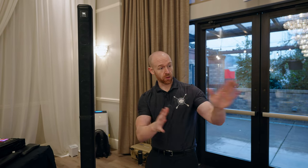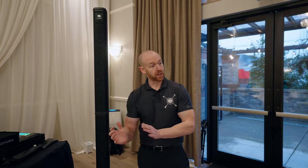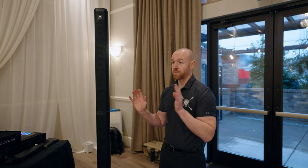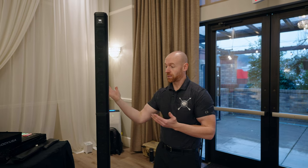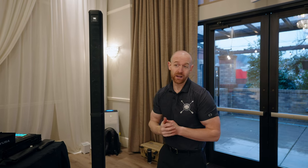One thing that can be problematic: I can't twist these speakers. If I want the sound to go a different direction, I have to pick up the whole unit and move it. With my RCFs I can just rotate the tops. If I'm getting feedback from a microphone I have to physically move the whole speaker, which is a limitation.